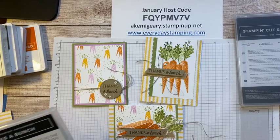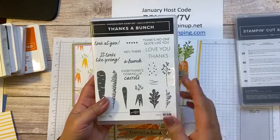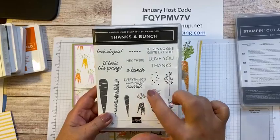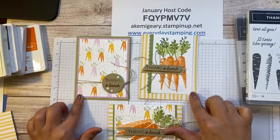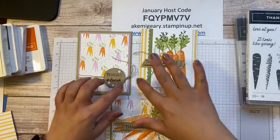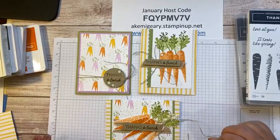Today's card features the Thanks a Bunch stamp set again. This is a free stamp set — it's so cute. I love all those messages. I also need a lot of thank-you notes because my kids are writing thank-you notes for Christmas presents and birthday presents.